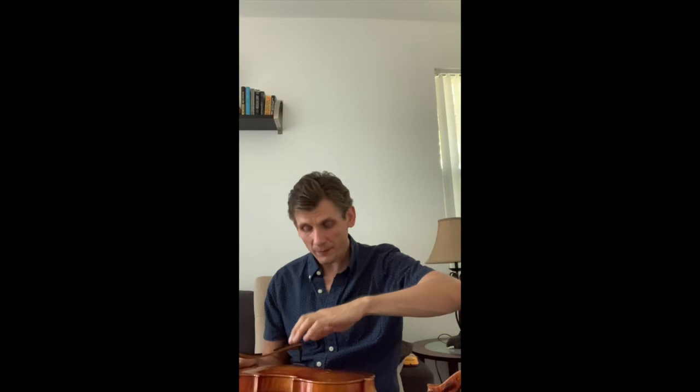I'm going to show you a couple of exercises for the arm vibrato. For that you will need a table surface, but I'm going to use my violin. What you need to do is place your first finger of your left hand on the table surface just like this. Make sure that your elbow is slightly elevated right above the wrist and the weight flows down to your fingers.